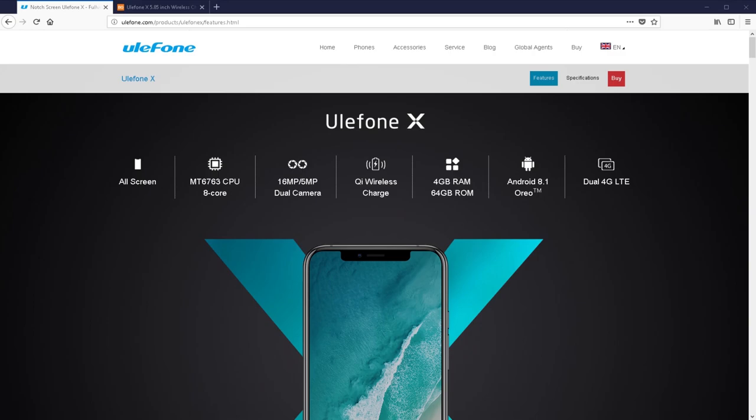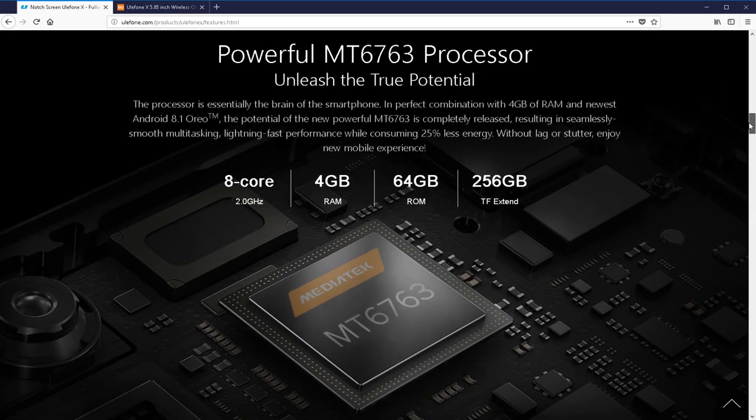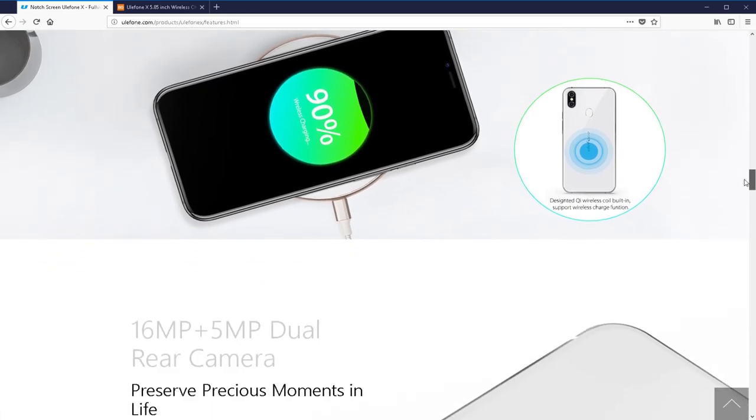It's got a 16 megapixel and 5 megapixel dual camera on the back. It's got wireless charging — this is a feature I haven't used myself, but this is the reason it's got a glass panel at the back. It has 4 gigabytes of RAM, 64 gigabytes of storage, and a microSD slot. It's running Android 8.1 — something my HTC phone from last year doesn't have — and it's got dual 4G, which I've found to be okay.